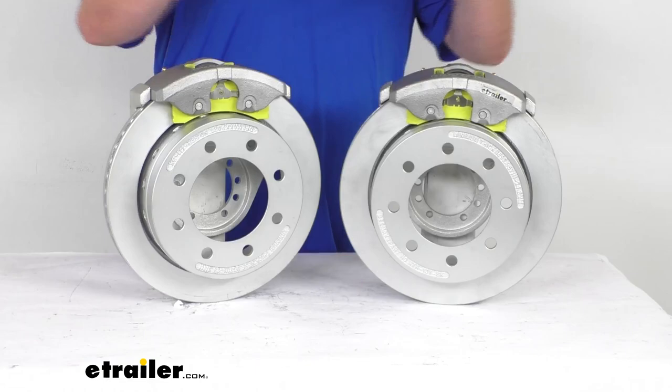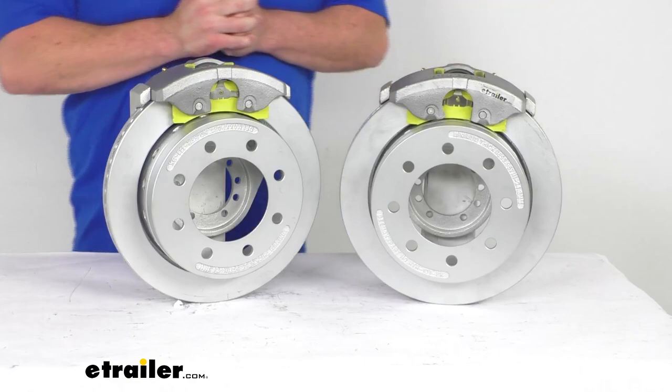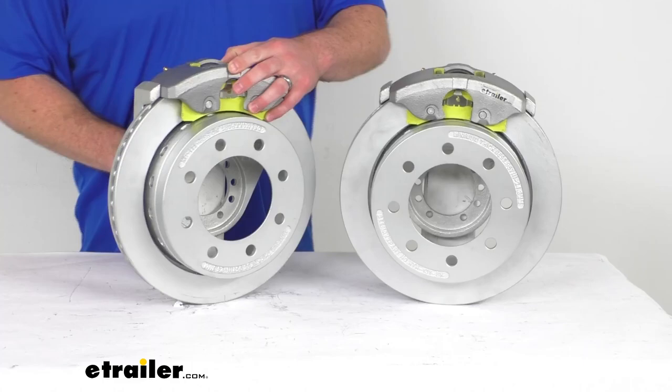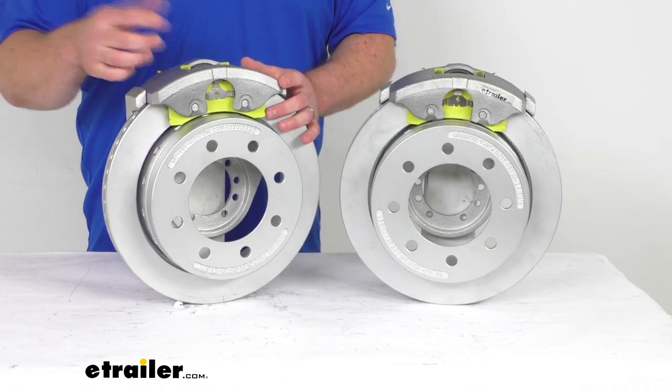In addition to great performance, these are also going to require very minimal maintenance, so it is going to help save you some time and money. You can see on the side here we do have this vented design that's going to help dissipate heat and help prevent premature brake pad wear. Your brake pads will wear down over time and you will have to replace those eventually, but it's a pretty straightforward process to get those swapped out.